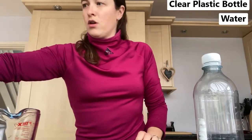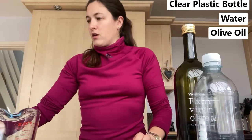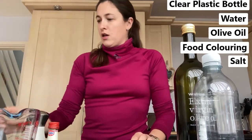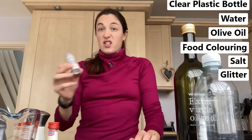Hi, today I'm going to show you how to make a lava lamp. For this you will need a clear plastic bottle — take the label off it. You'll need some water, it doesn't matter if it's hot or cold, some olive oil, some food colouring, some salt, and I'm going for a bit of glitter as well. This is food glitter, but you could use whatever glitter you wanted.